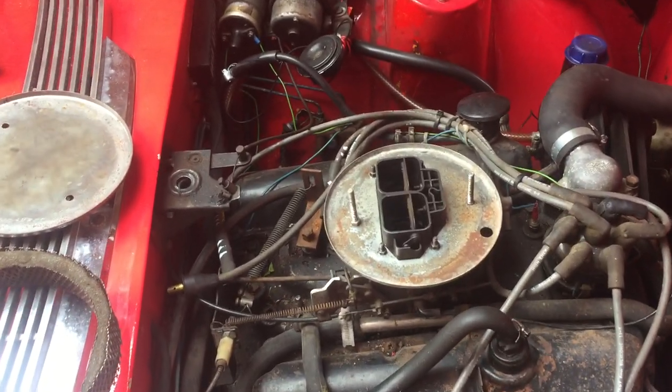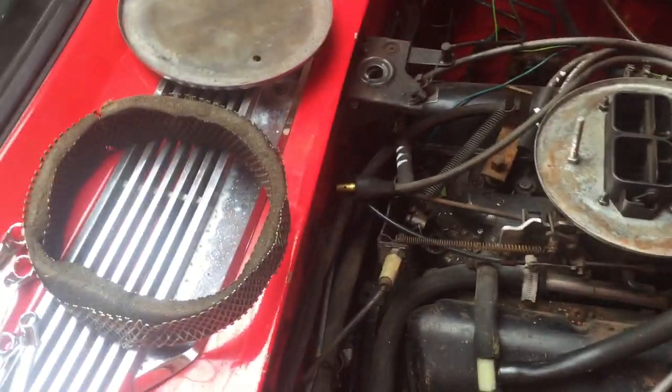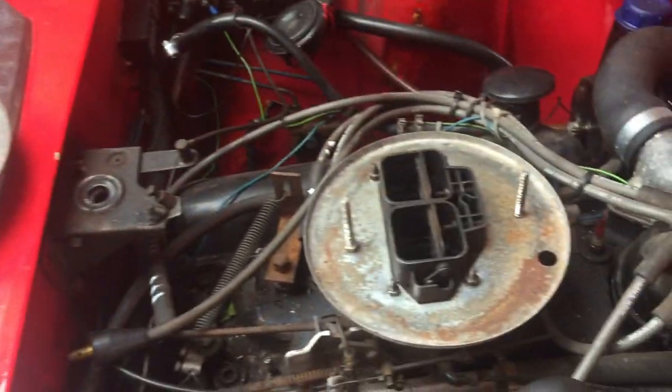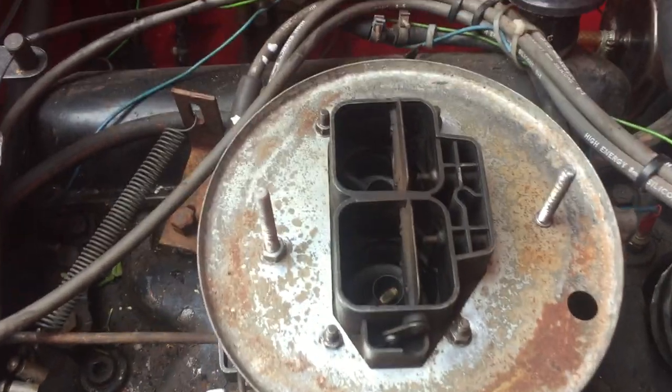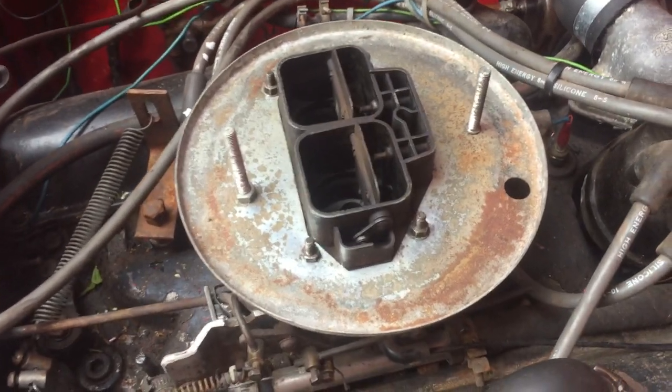Oh hi, I tried ringing just now but I couldn't get through, so I thought I'd make you a video. Look at the state of that — this is the air filter I've just taken off, the pancake air filter on the twin carb. That is twin carb, right?